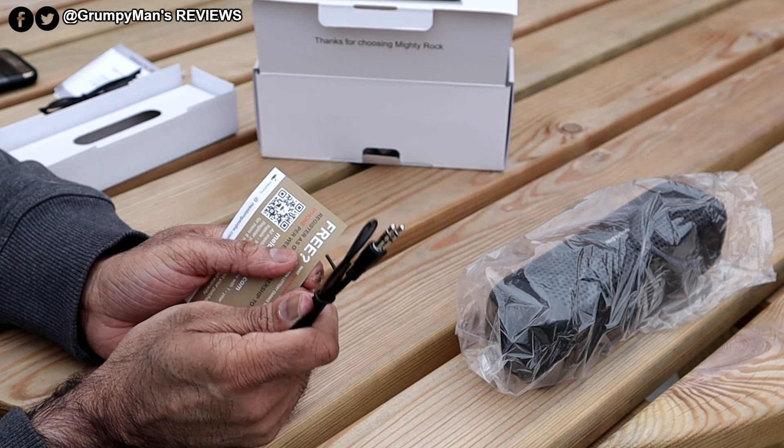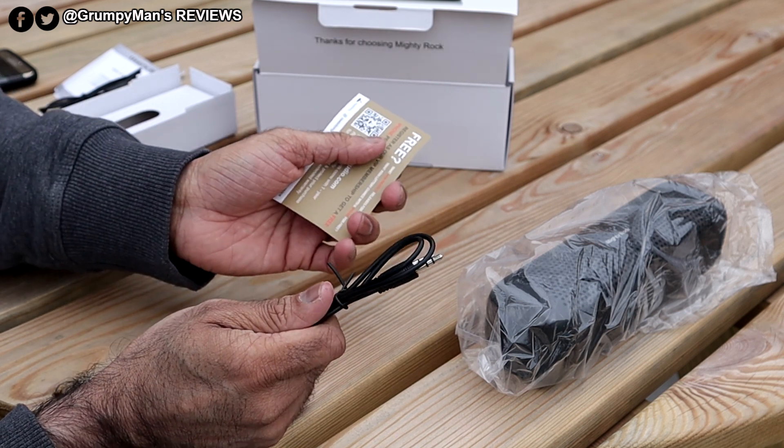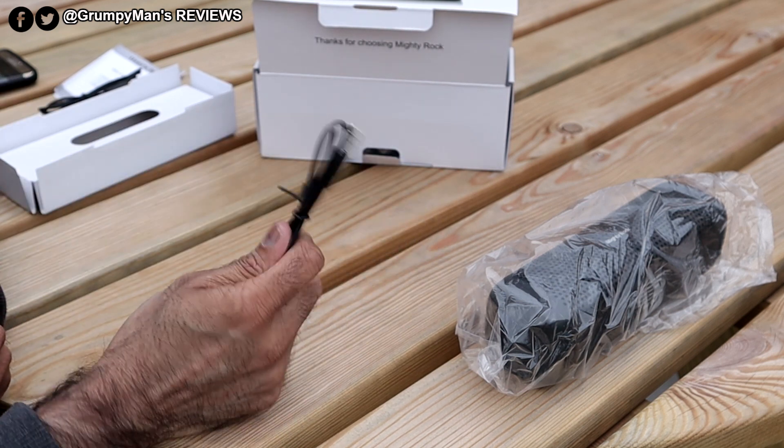You do get an aux cable, so if you want to plug it directly into your laptop or PC you can do that as well.